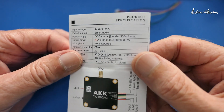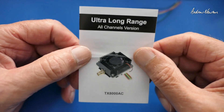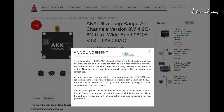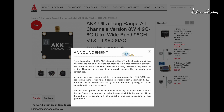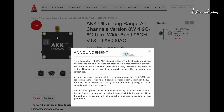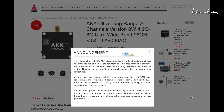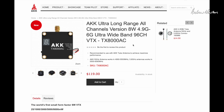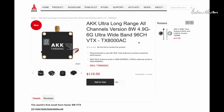Let's go over to the AKK website. This is interesting — they have an announcement pop-up stating that from September 1st, 2024, AKK have stopped selling VTXs to all nations and their allies that are at war. There was a lot of speculation that these video transmitters were developed to put on drones used in the war, so they're actually stating here that they're no longer selling for that purpose. Have a read if you're interested. The TX8000 AC is listed as 8 watts, 4.9 to 6 GHz ultra-wide band, 96 channels — way more than I can use with my goggles.